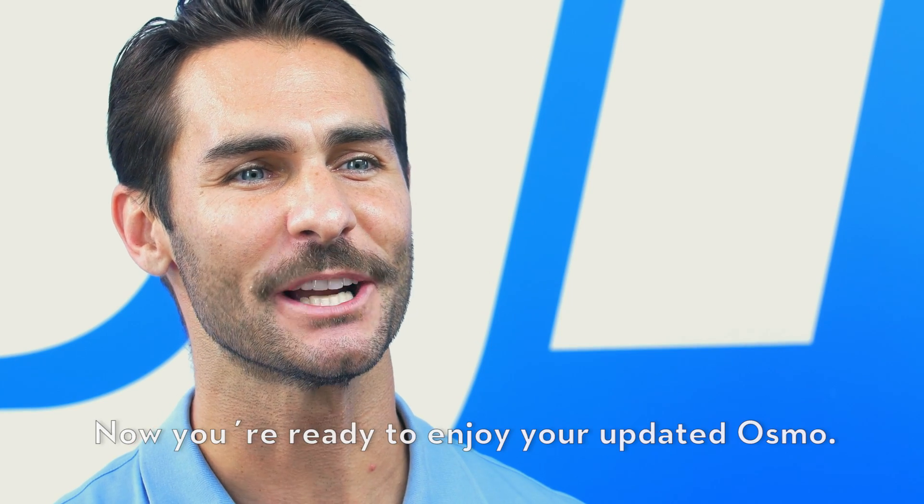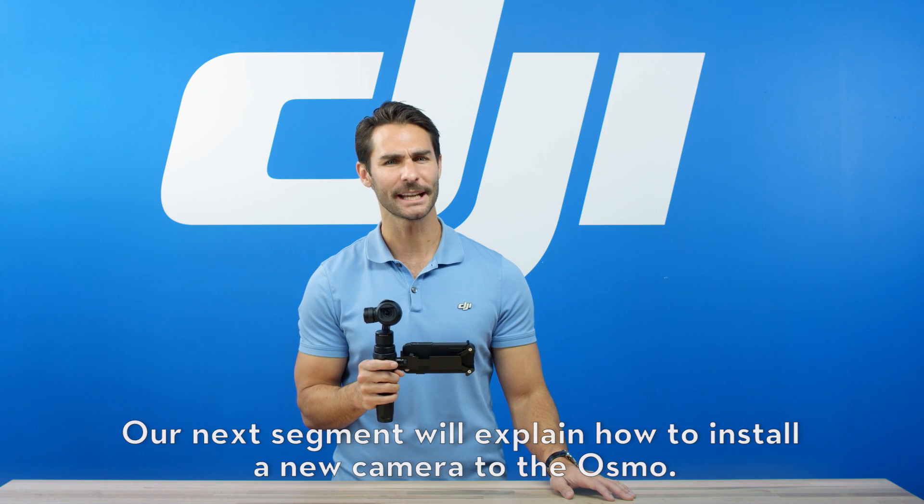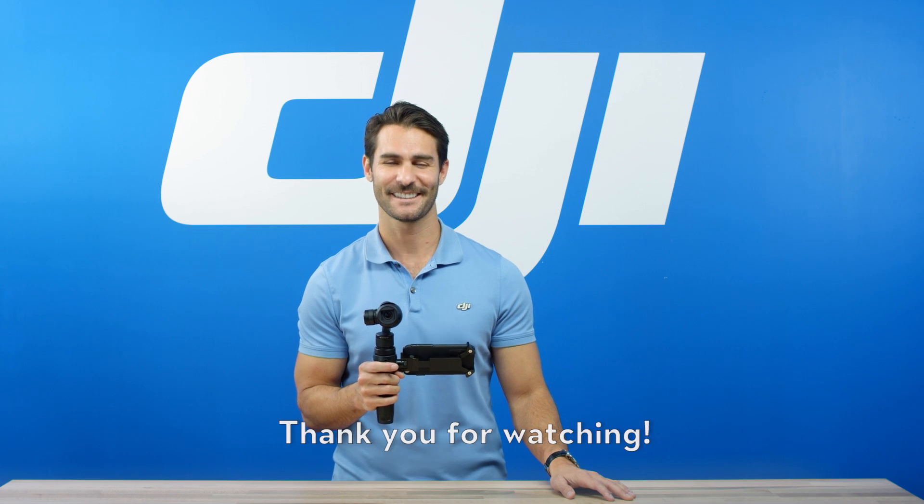Now you're ready to enjoy your updated Osmo. Our next segment will explain how to install a new camera to the Osmo. Thank you for watching.